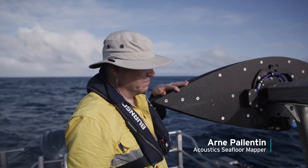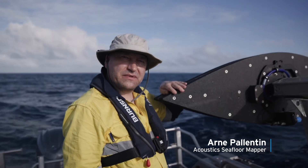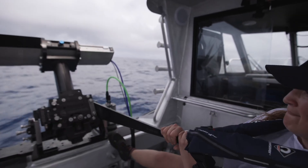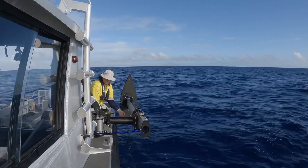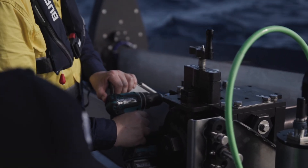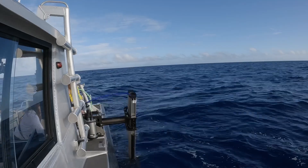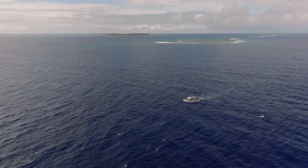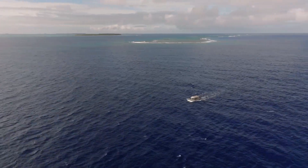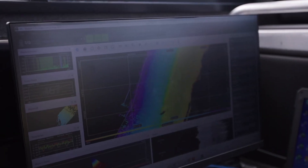This is a multi-beam, and what it does is it maps the seafloor. We have not only a single beam going down below the boat like a fish finder — we have basically a fan perpendicular to our boat. And we can drive up and down and map in really great detail.